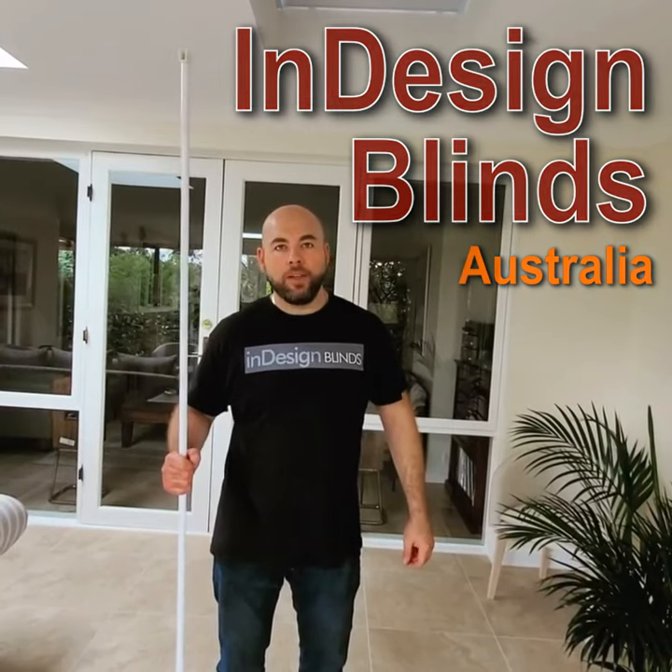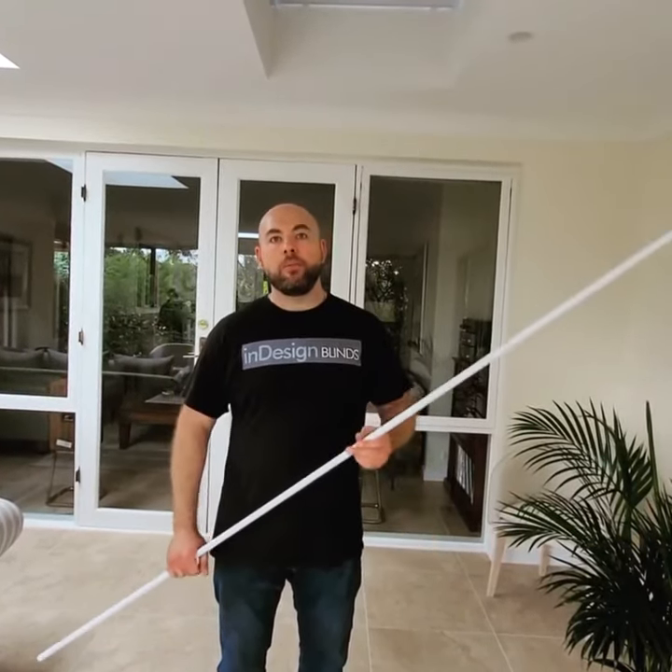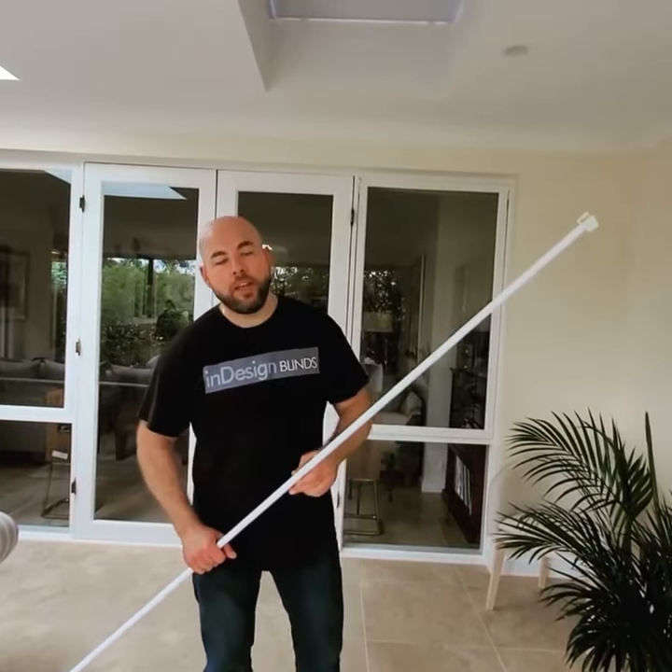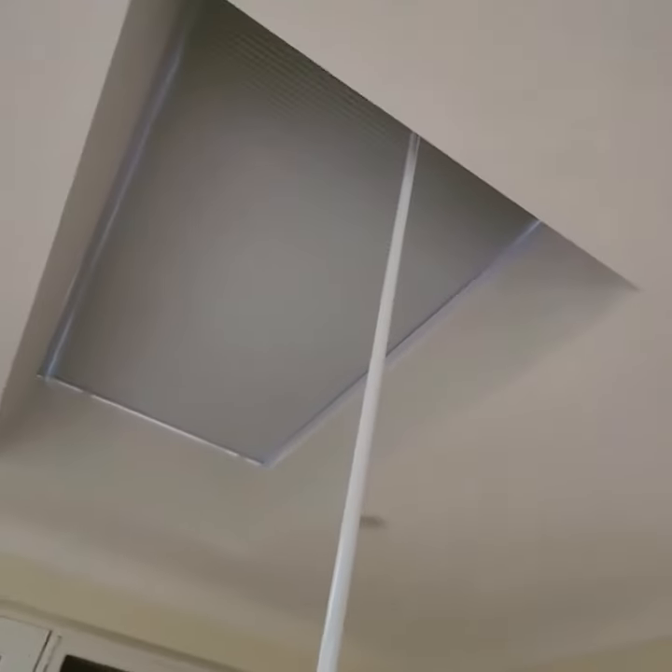Hi, welcome to Desired Blinds. Today we're going to install a couple of skylight blinds — block out, honeycomb single cell. I'm just going to show you how they work. They're a full block out blind, they're manual and great.